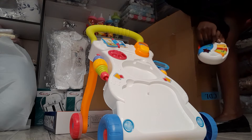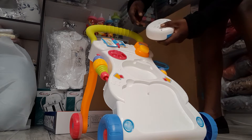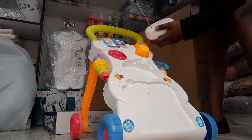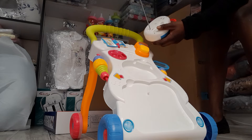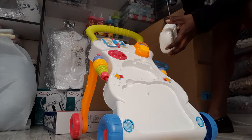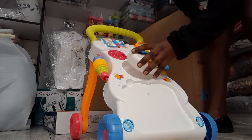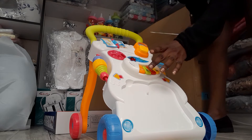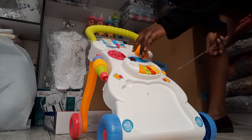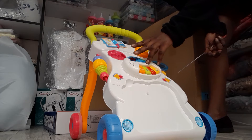And it has music. If you want to put the battery, you use the screwdriver to open the battery cover here. It is a U-Sys with a bohemian belt. There are different types of music for entertainment.